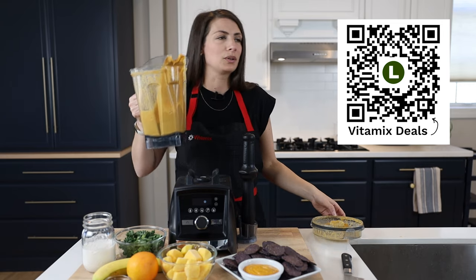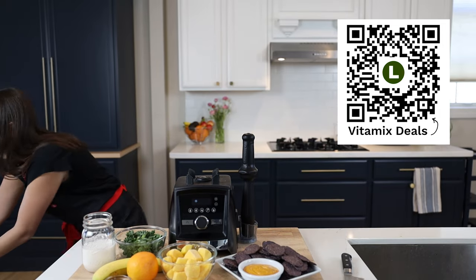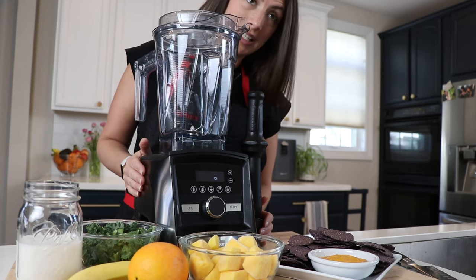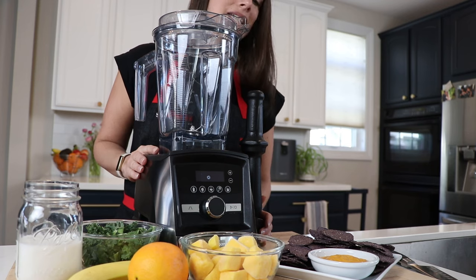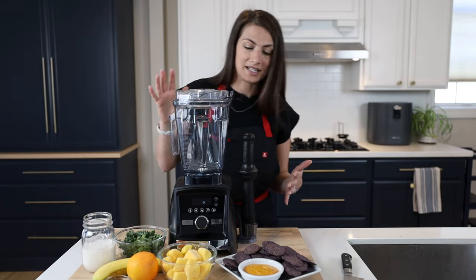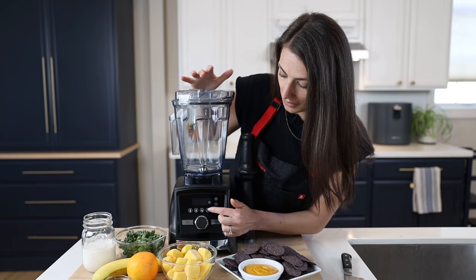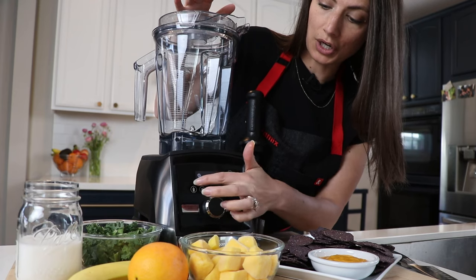Moving on — the next thing we're going to make on this A3500, which is part of the deal this week. This is the A3500, part of the Ascent series, the highest-end blender Vitamix sells. You can tell it's special because it's got this digital screen and five preset wash speeds: soups, frozen dessert, smoothie, and more.